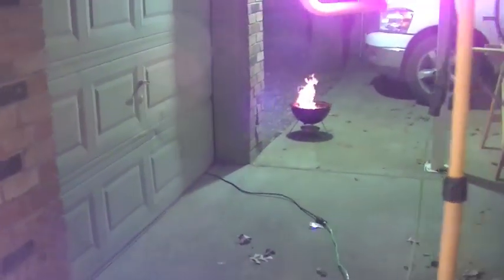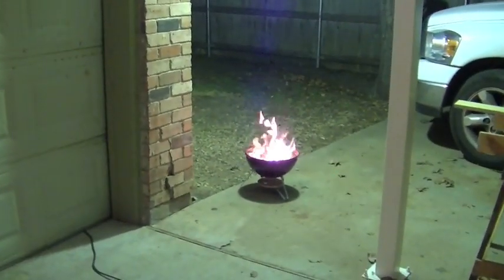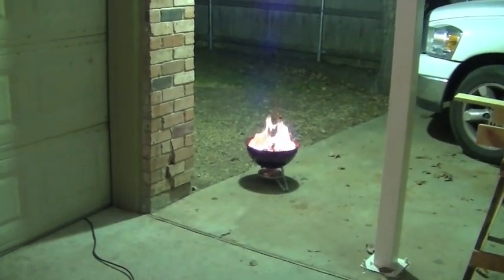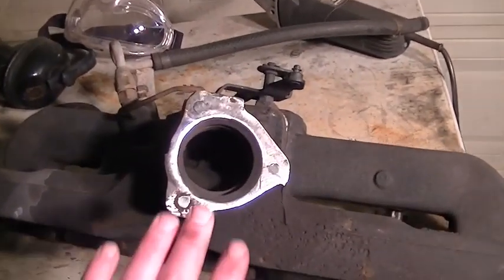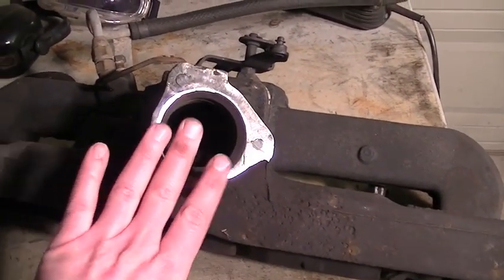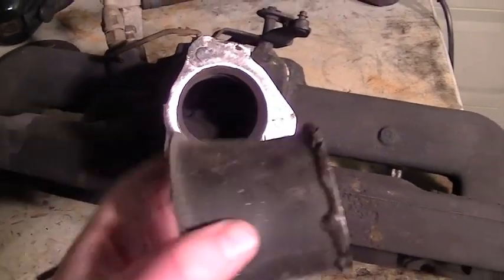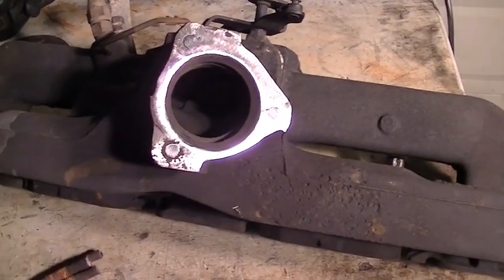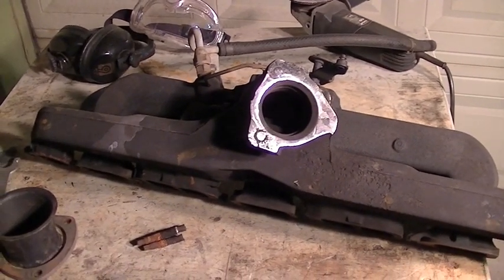I'm working on getting the surface prepped for welding. You can see over there in the corner we've got the little baby Weber getting those charcoals all hot. What I'm going to do is put the exhaust manifold on there and try to get it as hot as I can so that I can weld it. The trick to welding cast iron is you have to get it real hot and then cool it down very, very slowly, otherwise the cast iron will crack. So this is steel and this is cast iron — they will weld together, but it's a bit of a tricky process.